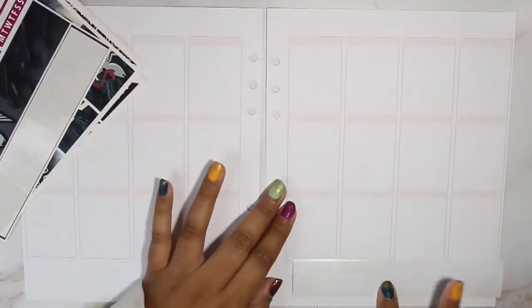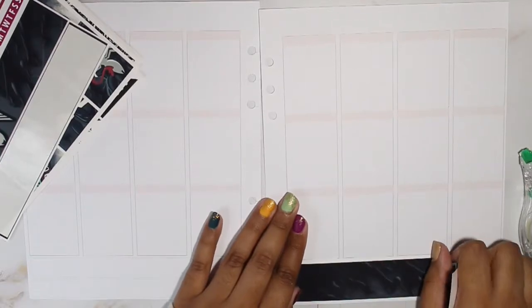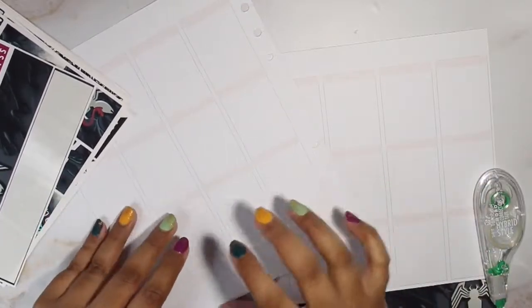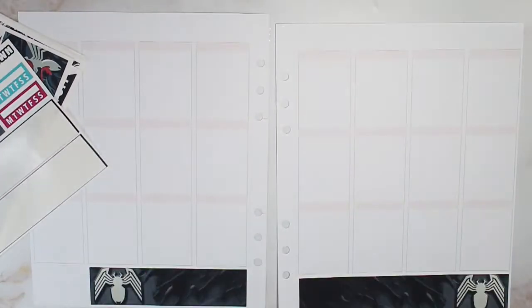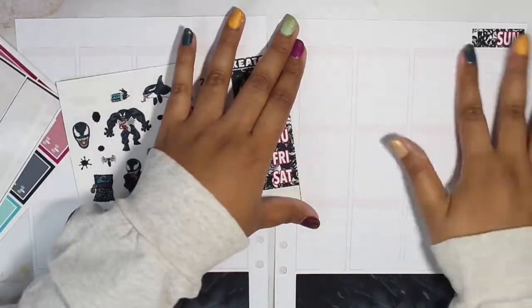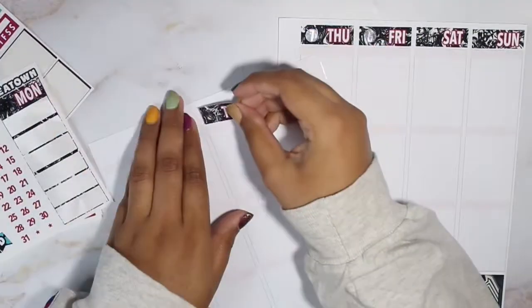Hello everyone, it is voiceover Stephanie back for the middle section of the plan with me! Just a little disclaimer: because I've been putting more and more stuff in the base of my spread, the base section is a lot longer than I anticipated — it's like seven minutes long, which is a lot. I'm used to it being more in the three to four minute range, so I'll personally have to change that for future plan with me's.